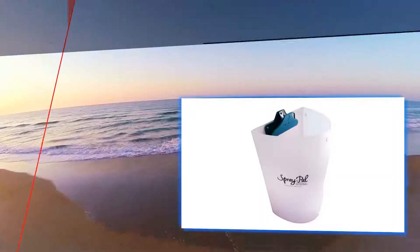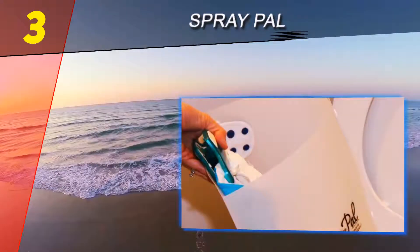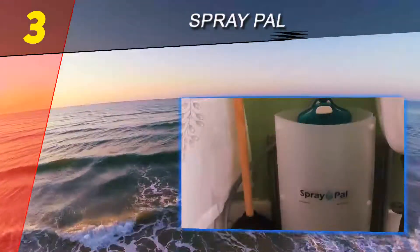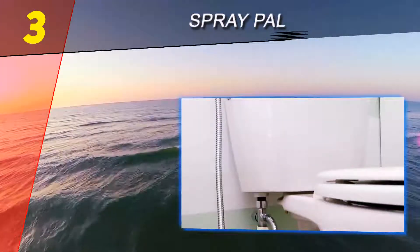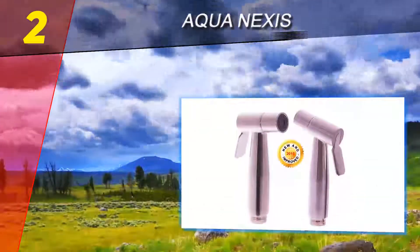Halfway through our list at number three: Spray Pal. Install this cloth diaper sprayer yourself in just a few minutes without the need for a professional plumber, and you'll really be saving tons of money over disposable diapers. Rinse off your cloth diapers with this easy-to-use sprayer.